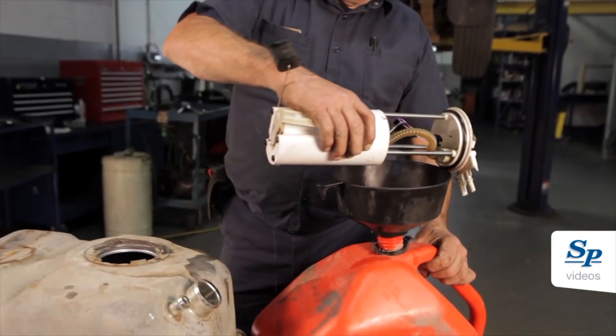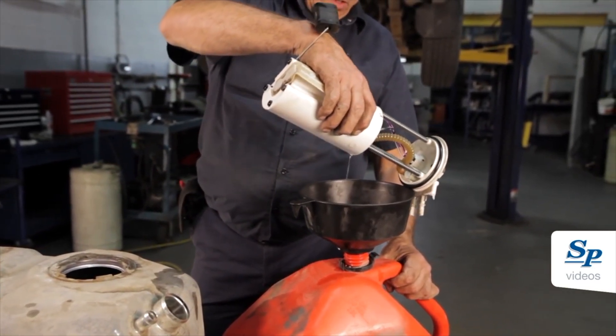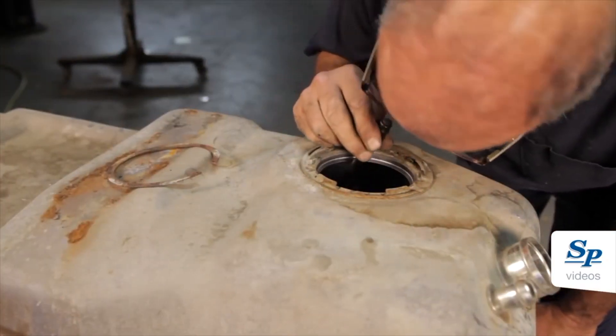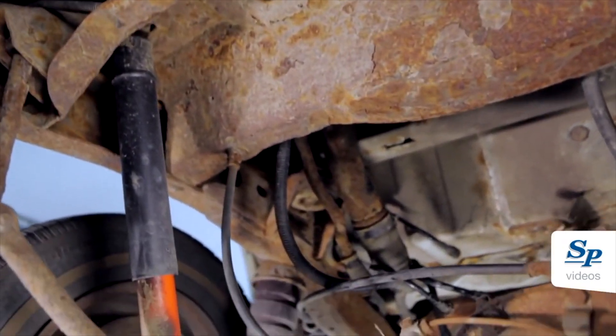Be careful as the pump bowl will be full of fuel. Inspect the fuel tank for rust or contamination and replace as necessary. This filler neck comes in two separate sections.